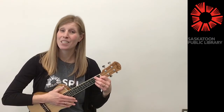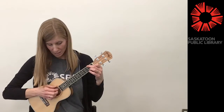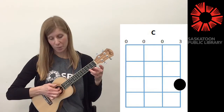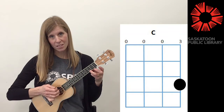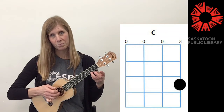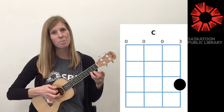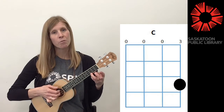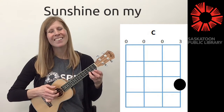Alright, the last thing I'd like to try today is not playing chords so much as playing just the individual notes of the chords. So we just play the three strings on the bottom and then back to the second from the bottom. We're not even going to play that top string. Just like that. So we'll play four plucks on the C and then we'll move to the F for four plucks.